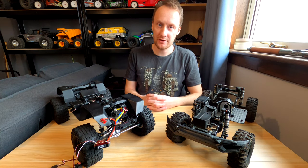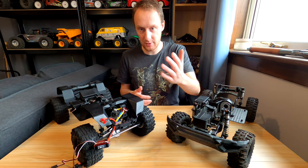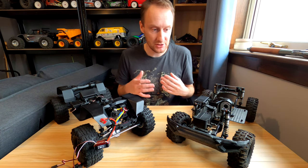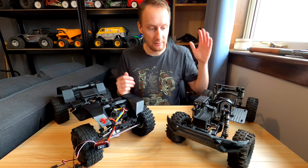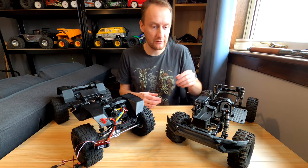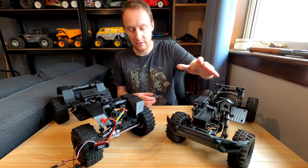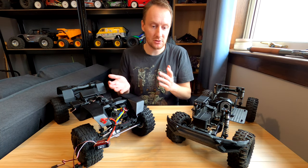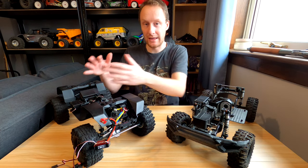G-Made responds to criticism and feedback from the community really well and implements changes without charging extra money for it. They've done it for years, and with this one — the Evolution — they've done it again. For example, the braces: they've braced up, there's no movement anymore. The fenders: people were saying it would be nice to stop crud getting in, so they included them — they didn't just release them as an extra, they included them.